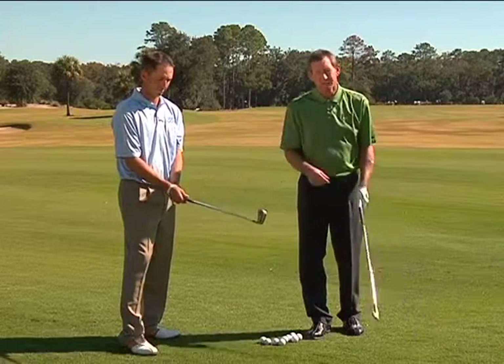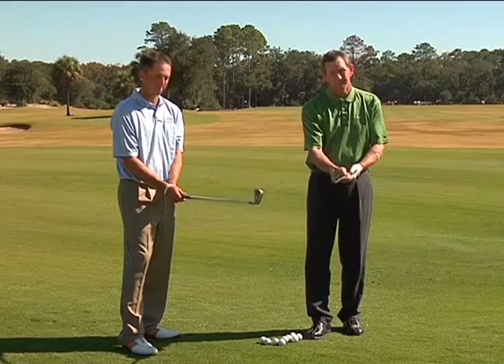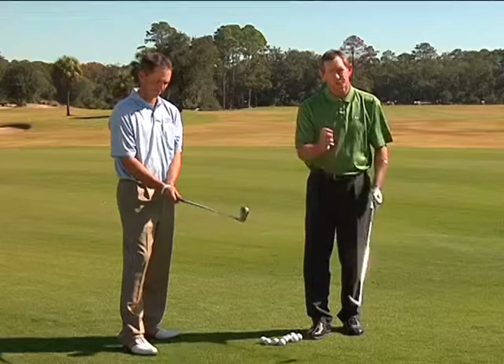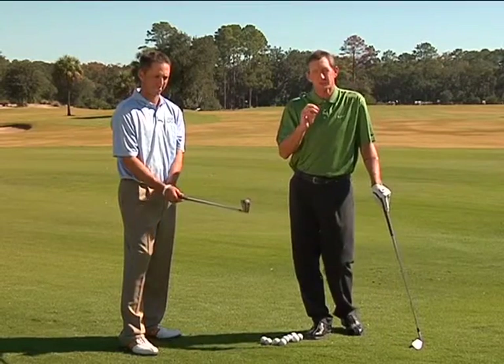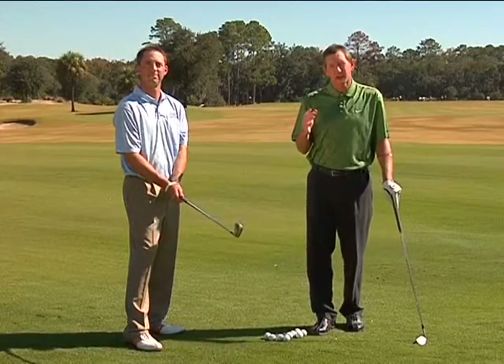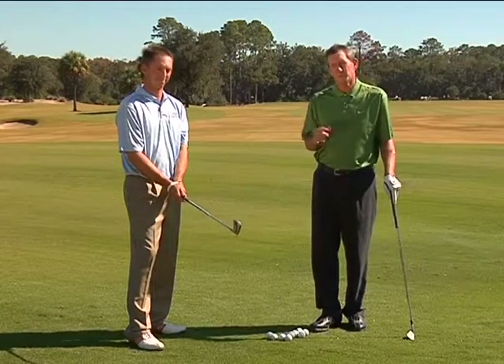A professional really takes his time — putting one hand on the club at a time, the left hand then the right hand — and checks it every time to make sure it's exactly right. If your club face is off just a degree or two, it has a huge impact on which way your golf ball is going to curve and how much it's going to curve. So the grip is so important.